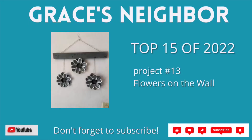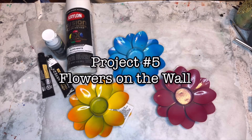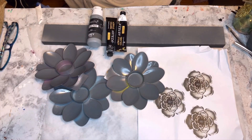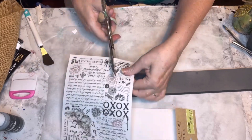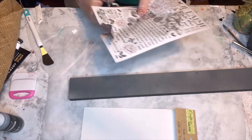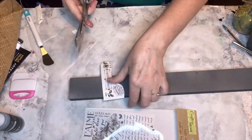Project number 13 is called Flowers on the Wall. I transformed some metal votive candle holders into a decorative wall hanging. This is their version, and project number 5 is my version — Flowers on the Wall. These are metal votive candle holders in the shape of a flower. When I saw the flowers on the Wayfair site, I knew I could use them to make something similar but maybe a little more artistic, with a little more to it. This is probably the most expensive of all the projects.